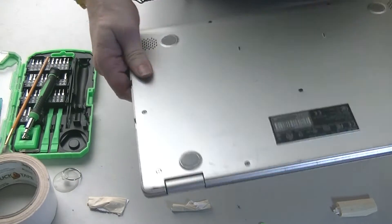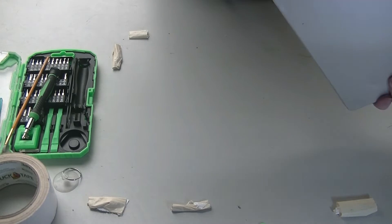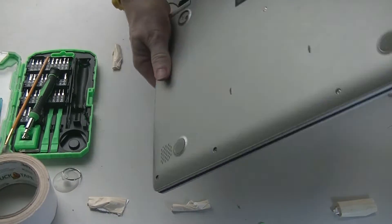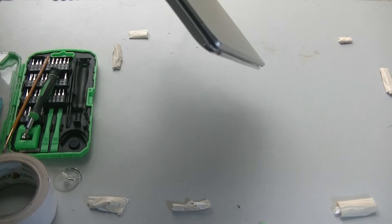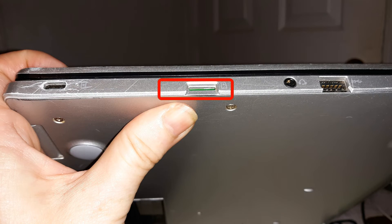And there you go. Now if you needed to upgrade the storage, you insert a micro SD card here. I have a video on the settings to configure it so that it becomes your main storage — when it downloads items, it downloads to the SD card and not the internal storage.